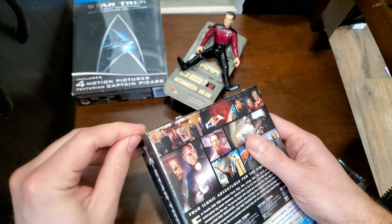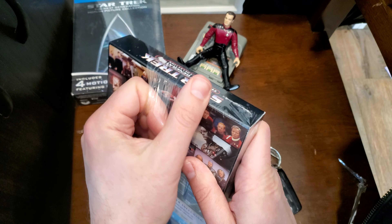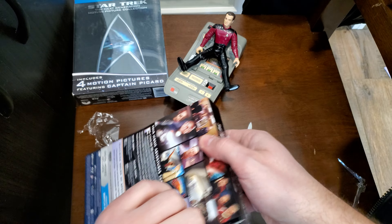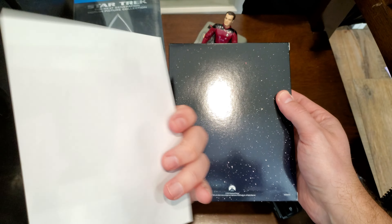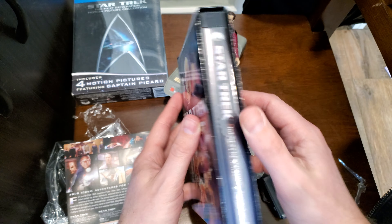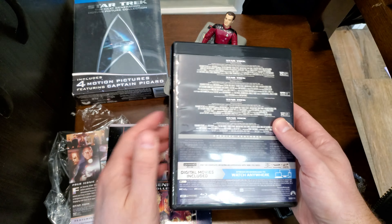We can compare it to the other set. I thought that would be printed on the box directly — it is not. Also, this box is way thinner than the 1-6 set, which I guess makes sense because it's less movies.